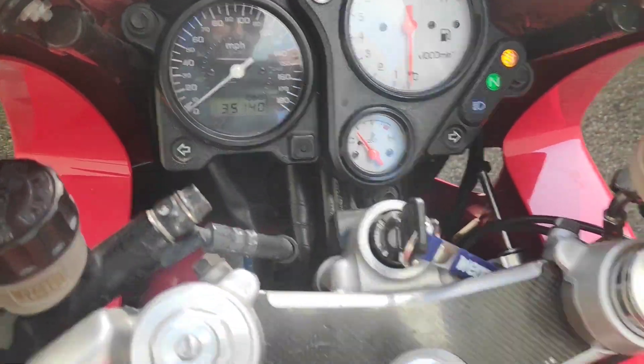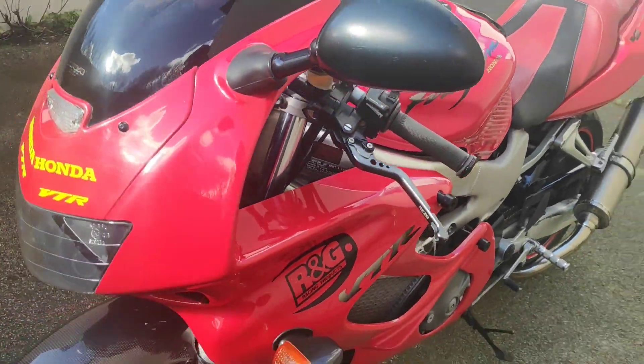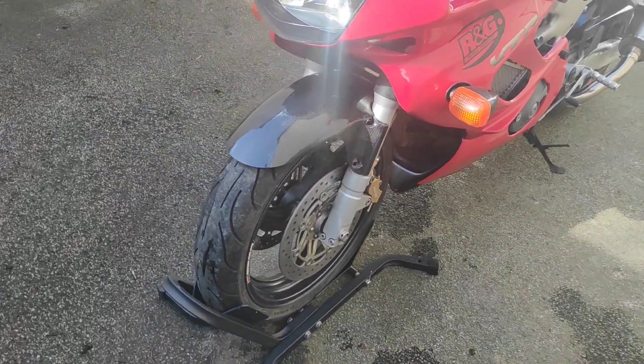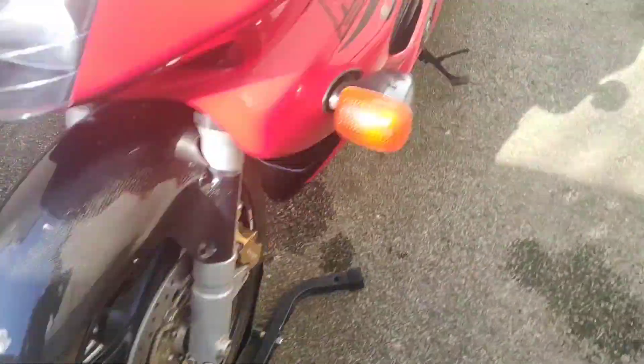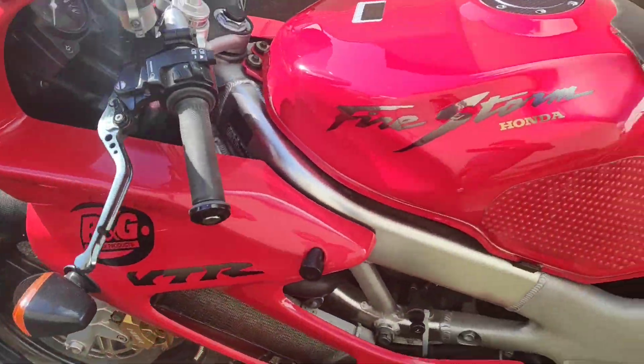It has done 35,000 miles, but bear in mind this is a 1997 bike, so it's pretty ancient — a bit like me — but I think you'll agree it's looking pretty good. The front tire is brilliant, the rear tire is okay — no problem with that at all.